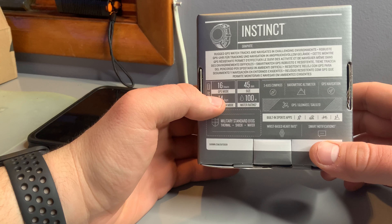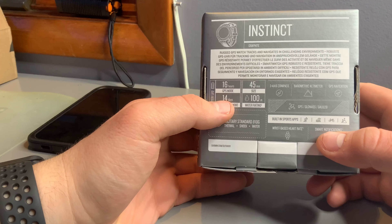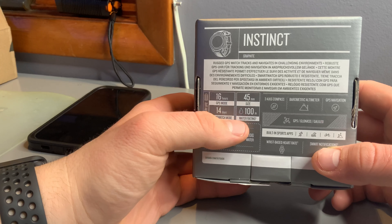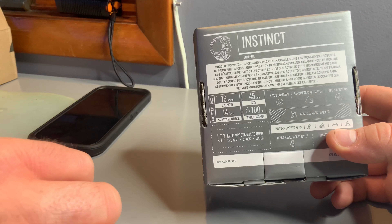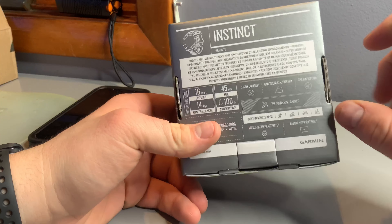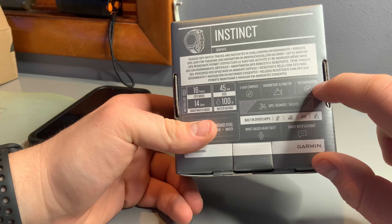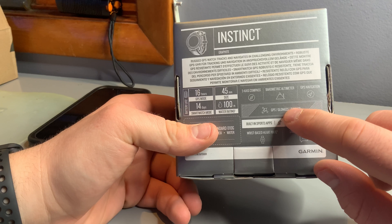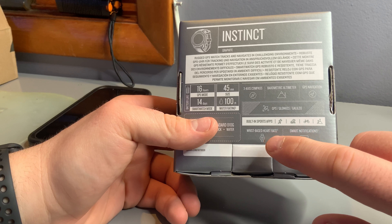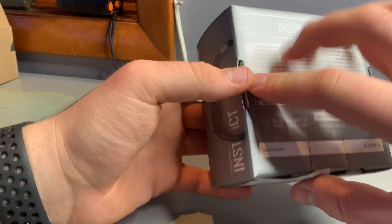It's a rugged GPS watch. It has 16 hours of GPS mode, it's the 45 millimeter size — same as the Apple Watch 42. It can last 14 days in smartwatch mode and can go all the way to 100 meters underwater. It's a military standard for thermal shock and water. It has a three-axis compass, barometric altimeter, GPS navigation, and Garmin built-in sports apps, wrist-based heart rate, and smart notifications.